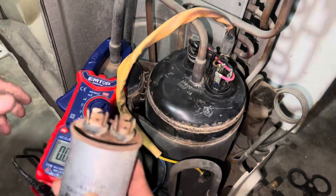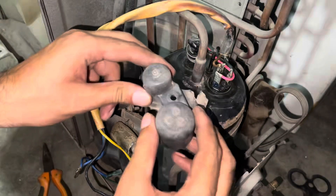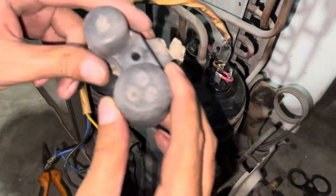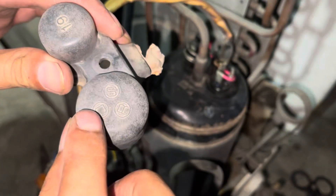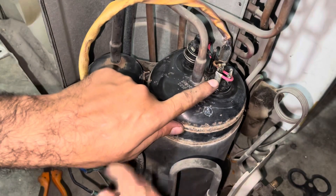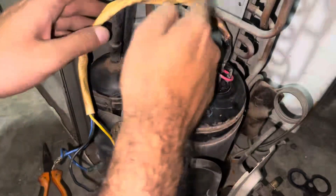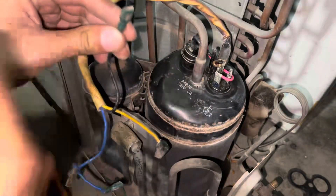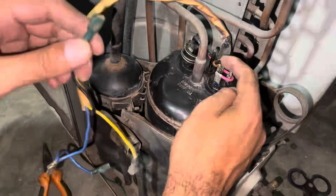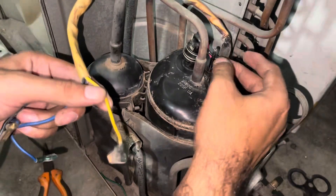Capacitor shows 43.0 microfarad — perfectly working. Now connections: CRS means common, running, starting. Common red point connects directly to overload, then overload to black point — that is the main line point. This point is common, second is running, and third is starting. Running point is the blue point.